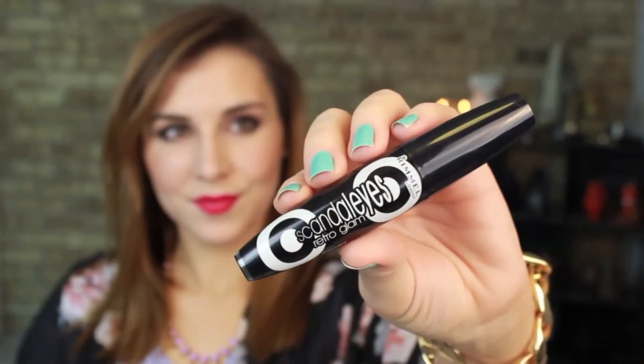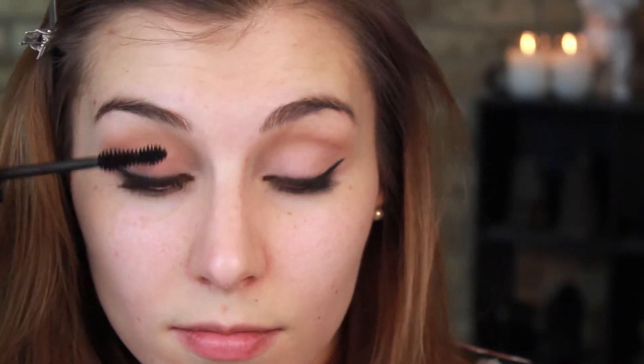Once again going in with my Retro Glam Mascara but this time I'm applying three coats because the formula is thin enough to layer without getting clumpy and it just makes your lashes look that much longer.